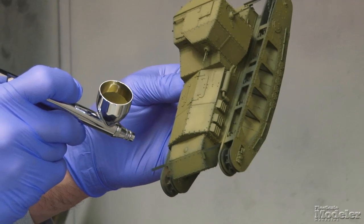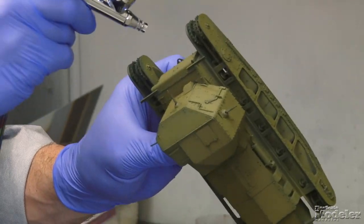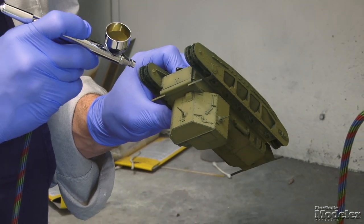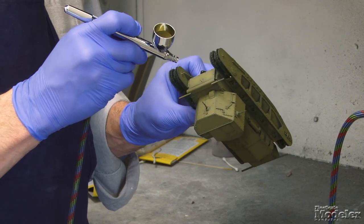As you do this, you want to keep an eye on it. If you're not happy with something, now's the time to go back and just give it a light overspray to even it up. Or if you think it needs to be a little lighter in the center of a panel, you can always add more of the color to those centers, increase the density a little bit — it'll brighten it up.